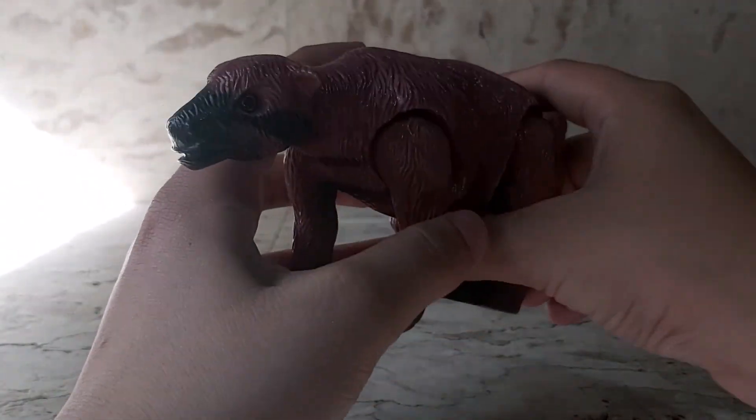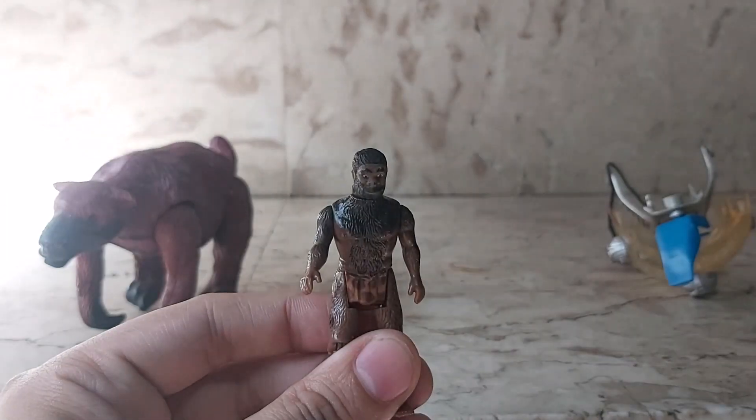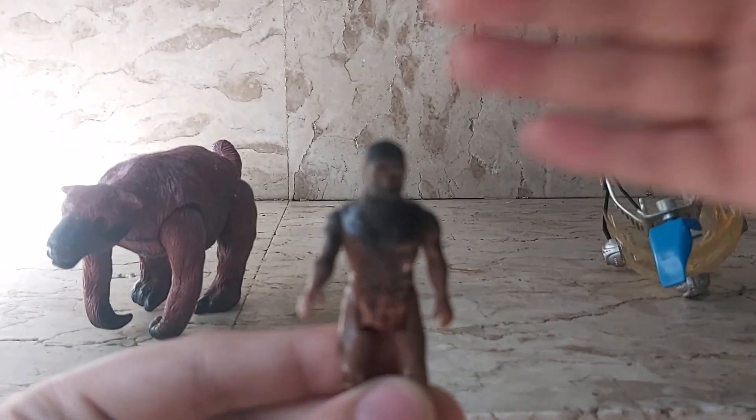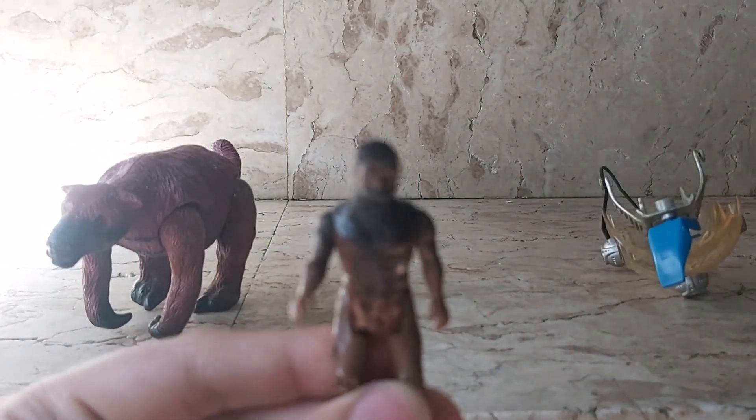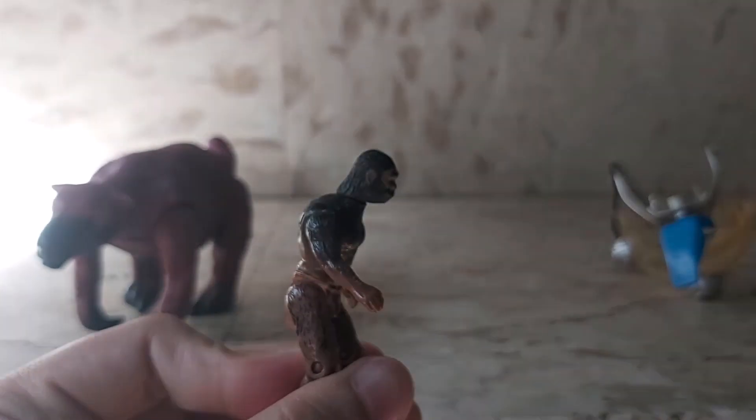He's in the 1:24 scale and he comes with the rider, which I shall be showing you. This is the rider — if I'm not mistaken, his name is Oak. He is a Neanderthal. Here's a close-up of Oak — he's got a very primitive look to him.